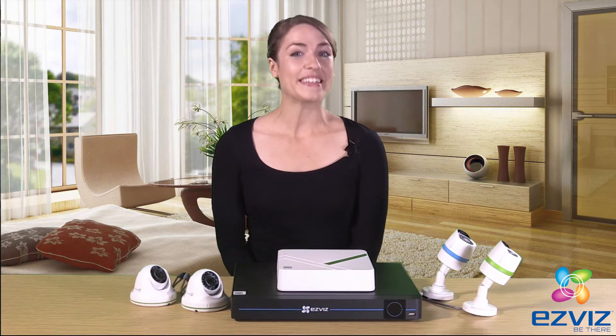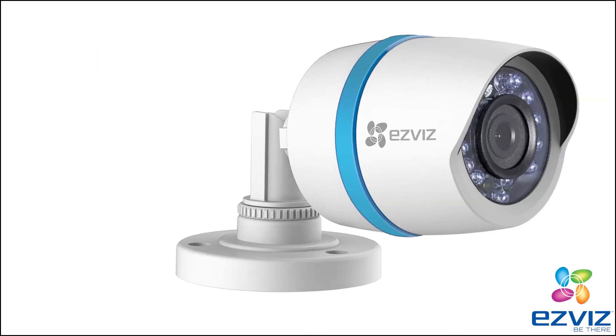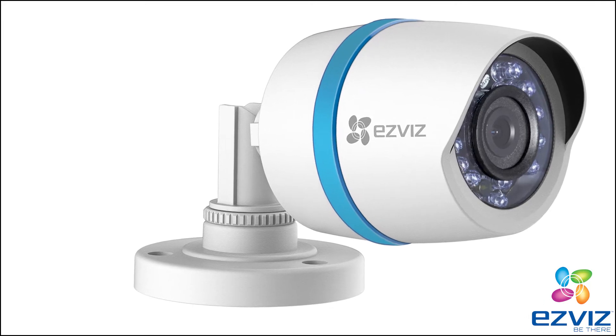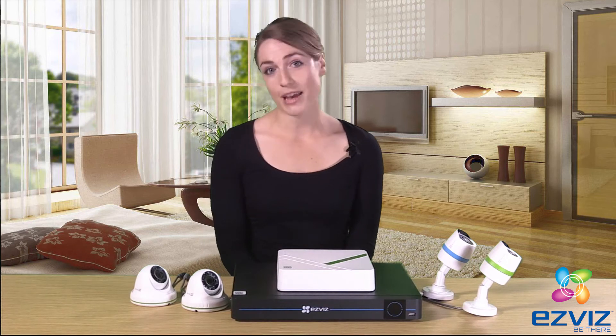The other kit is digital. It comes with 8 or 16 channels, and includes a variety of IP cameras that easily connect to your recorder. The digital kit also keeps it simple, requiring just one cable between each camera and recorder.